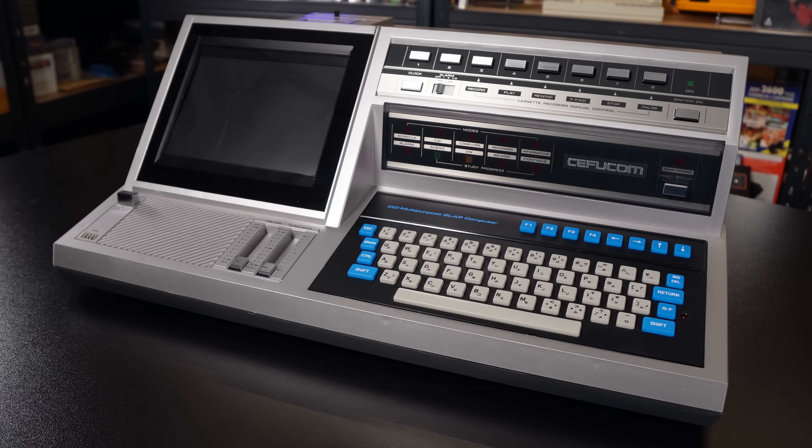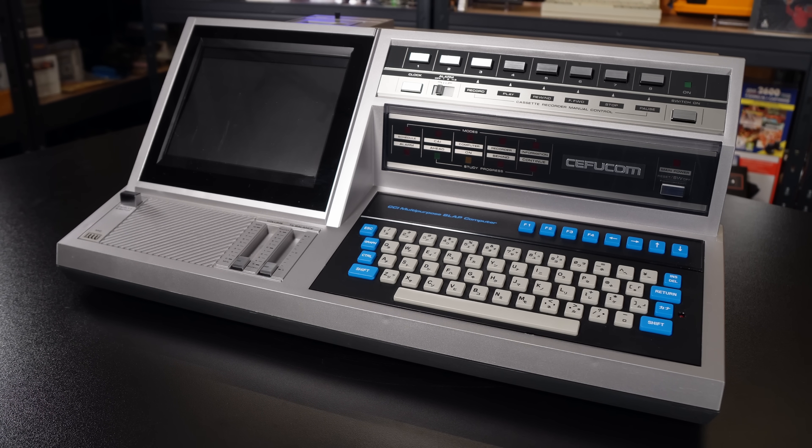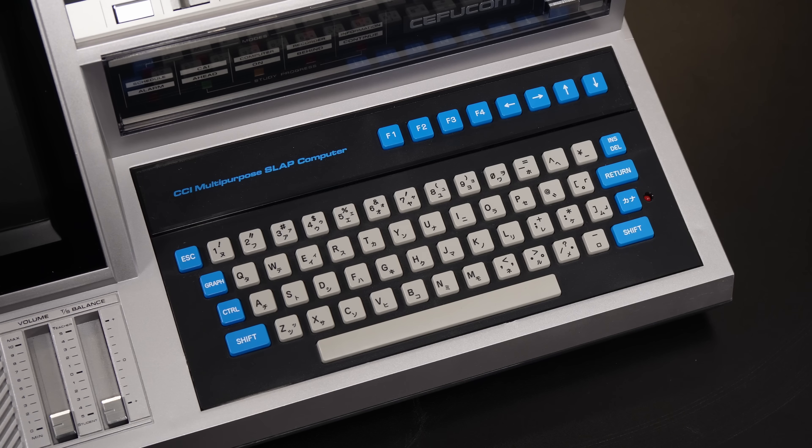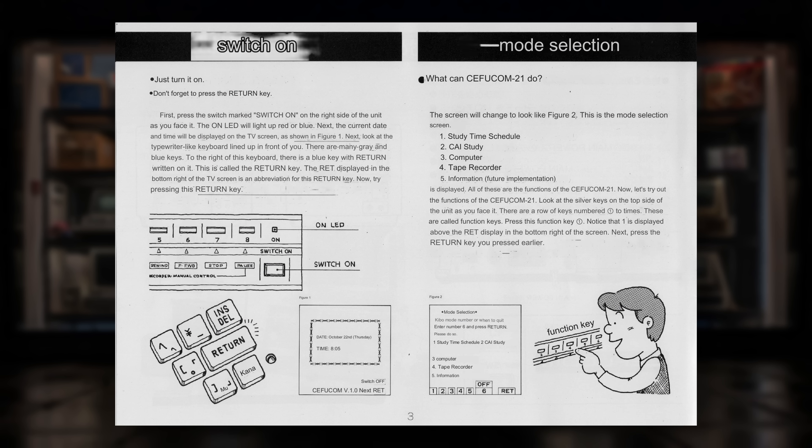So what exactly is this thing? It's a Sifu Com, or Sefu Com 21, and on the front it says CCI Multipurpose SLAP Computer. I'm not quite sure what SLAP actually stands for, but I do know that it is something to do with language learning, because this was actually sold in Japan as an English language learning solution.